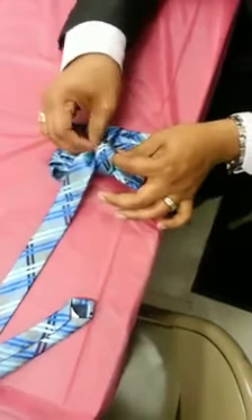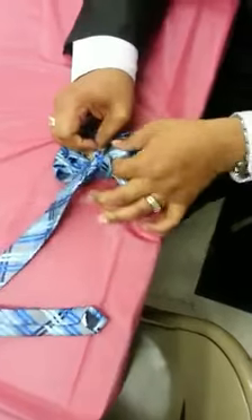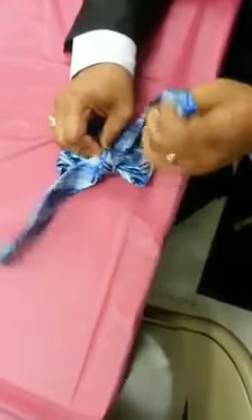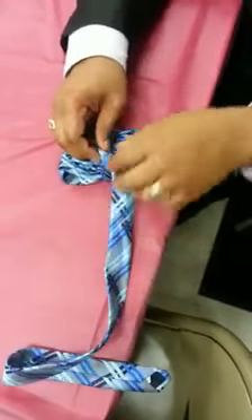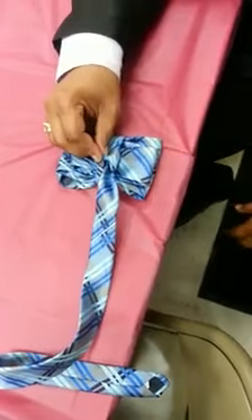Then you're going to take this part, stick it in that hand fold right there. Put it on the side. Take this part, take it on the side. Once you do that, pick it up. Tighten it.